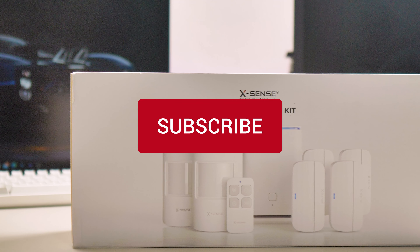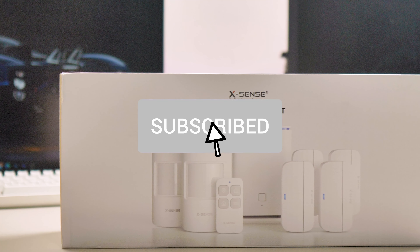If that's something that interests you, please consider subscribing, leave a thumbs up on this video, and share it all around with your friends.